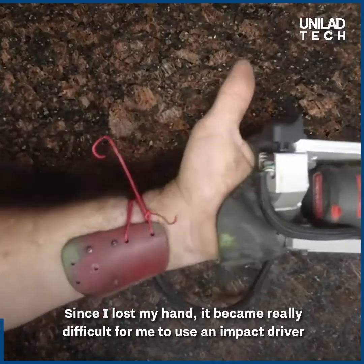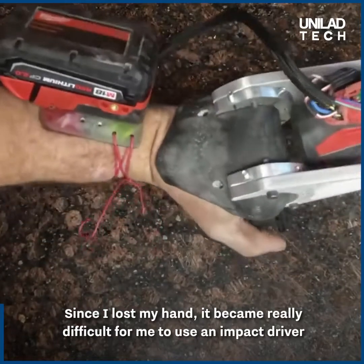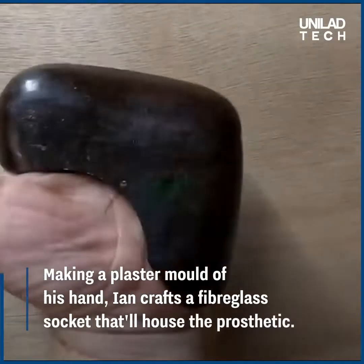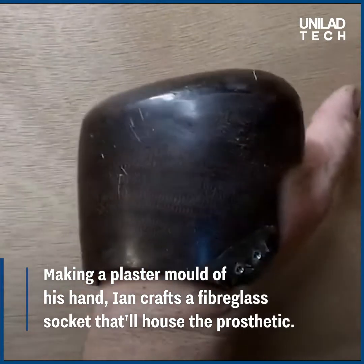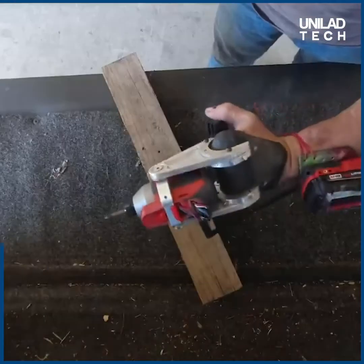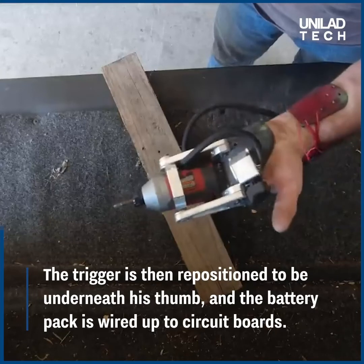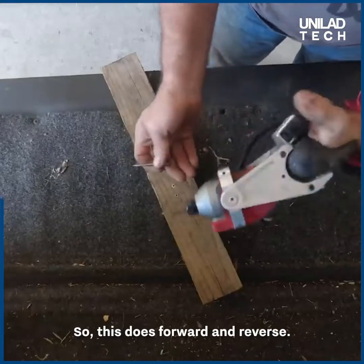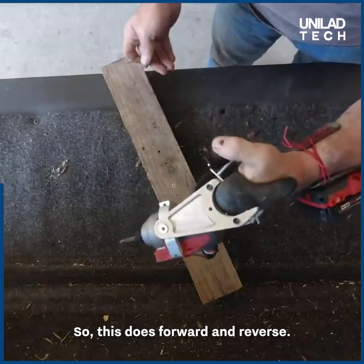Since I lost my hand it became really difficult for me to use an impact driver and drive screws without stabbing my hand. So this does forward and reverse.